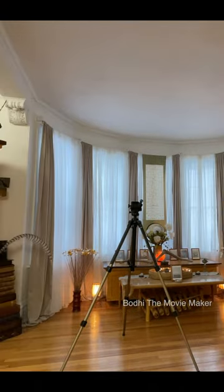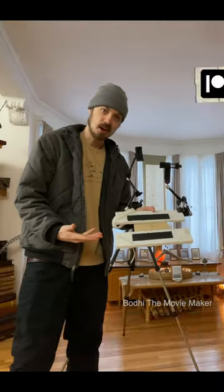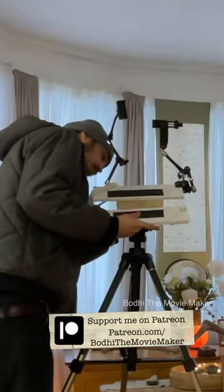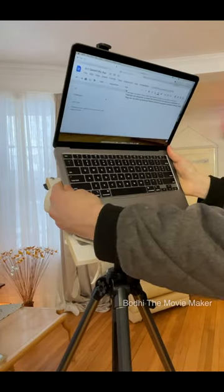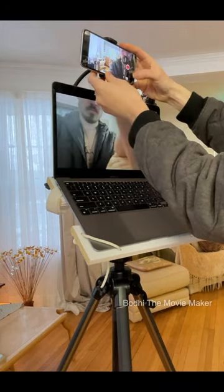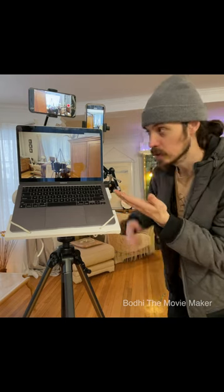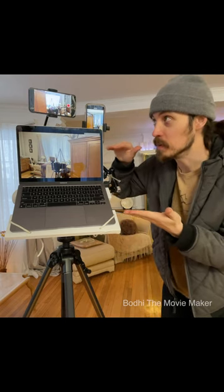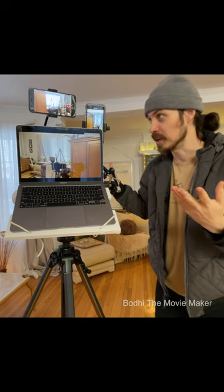This is a tripod, and this is how I'm gonna put a laptop on top of it. And that is essentially how we go live from the laptop to Facebook, one phone from Instagram and the other phone from YouTube. And I suppose we're gonna have to add another phone to go live from TikTok.